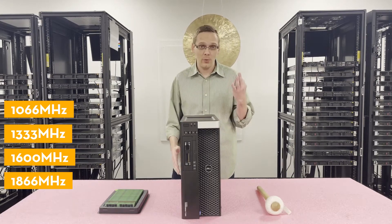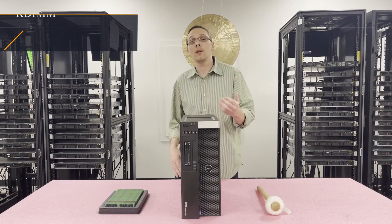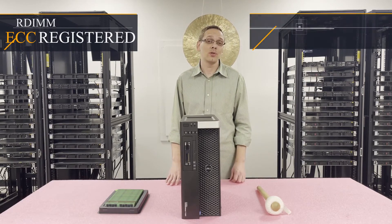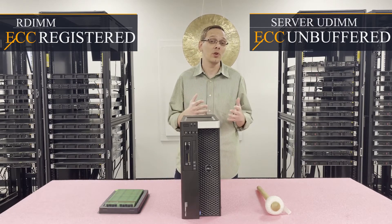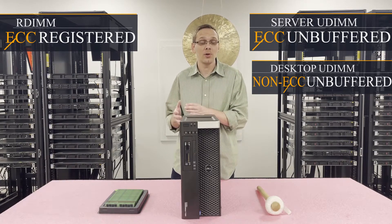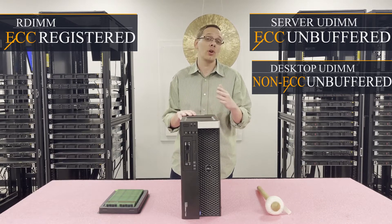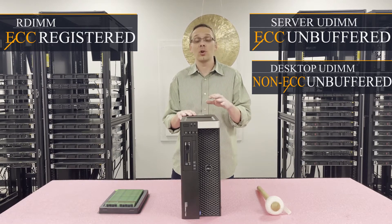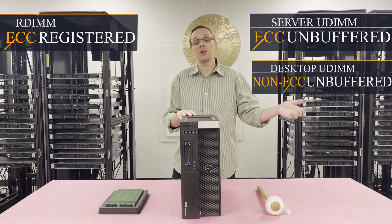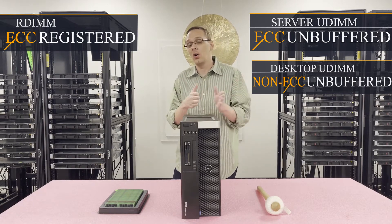There are three types of RAM you can use inside. The most prevalent and what we recommend is ECC registered, also known as RDIMM. You also have ECC unbuffered, which is more of a server UDIMM, or non-ECC unbuffered, which is more of your traditional desktop module. All three will work inside, however you cannot mix them. If you currently have desktop modules, you can't mix them with ECC registered — you have to have all of one type.